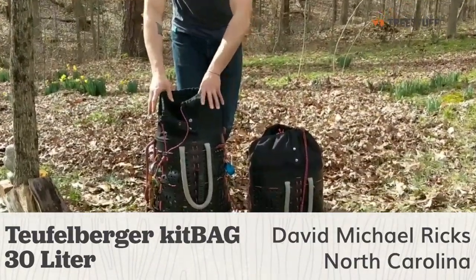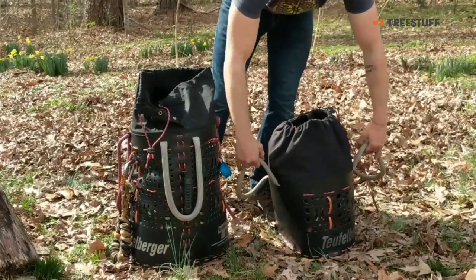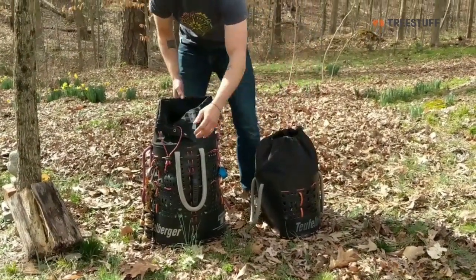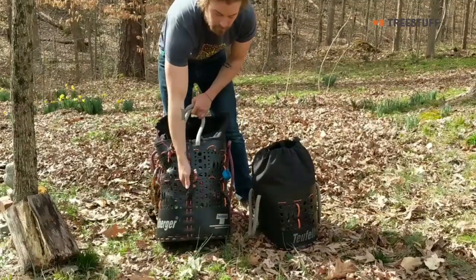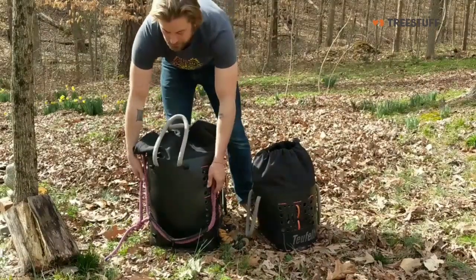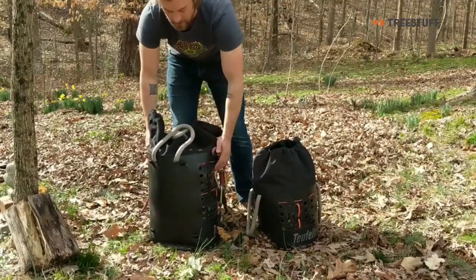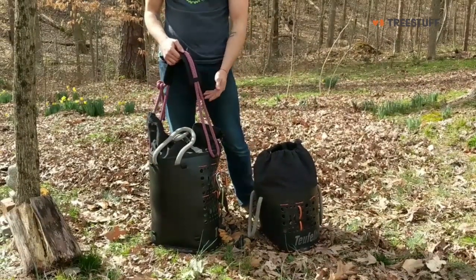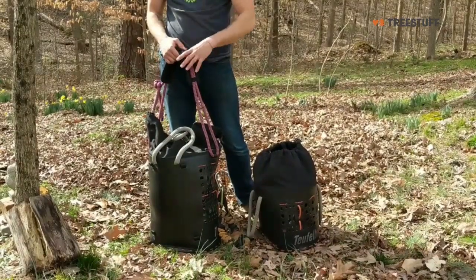I have the Torkelberger 50 liter and the 30 liter. The 30 liter just comes with two handles and some cordage to attach stuff to the front. The 50 liter comes with two handles, a front pickup point handle, and two backpack straps that strap in on the back. It also comes with a shoulder strap that I've replaced the webbing with cordage just to differentiate mine from other arborists that I work with.